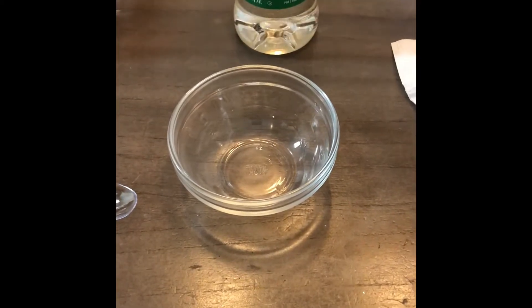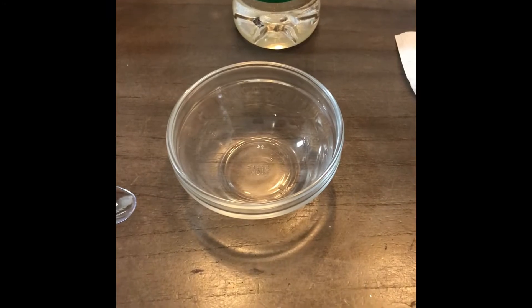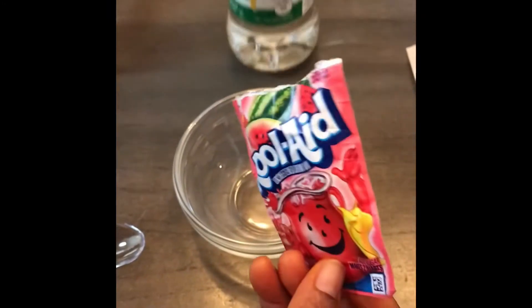So today we're going to be making the Kool-Aid corn syrup TikTok trend. I guess I call it jelly. Chanel calls it jelly too — it comes with the syrup so it's going to be jelly when it comes out.